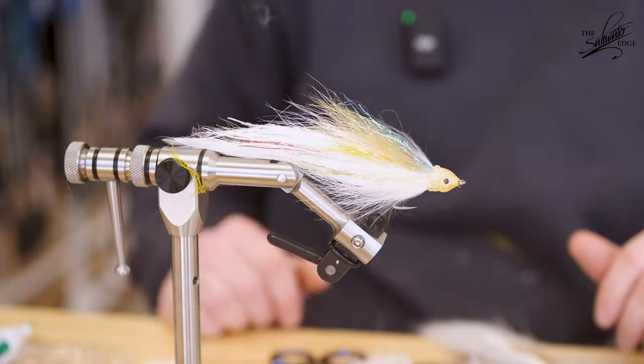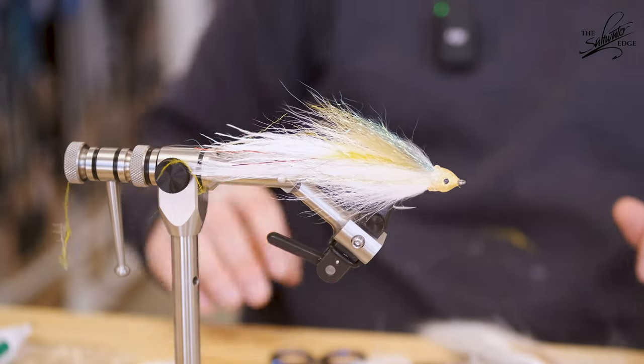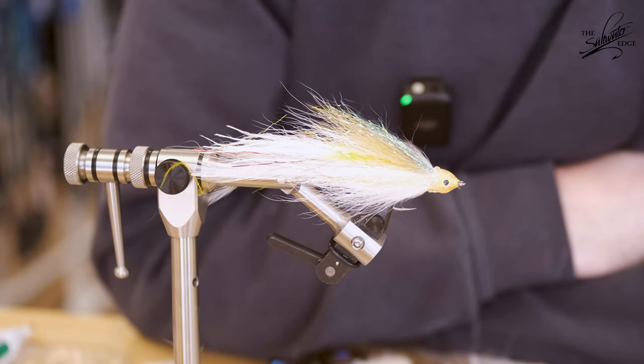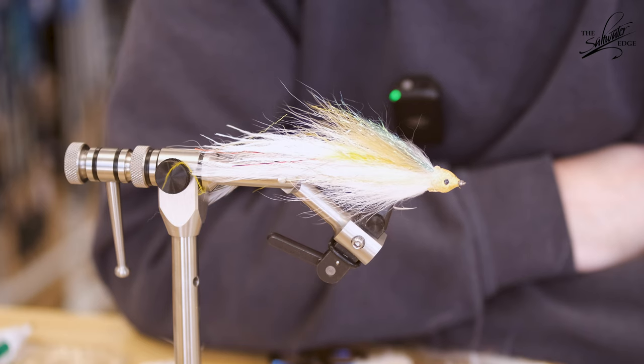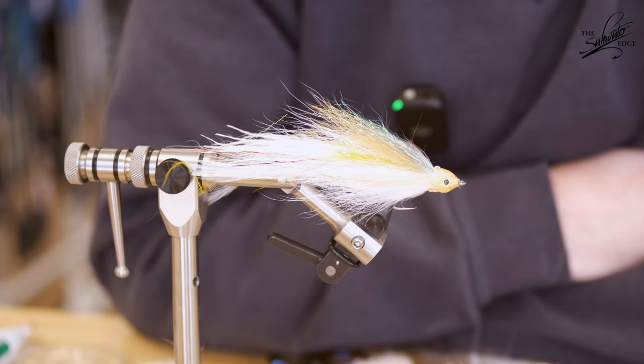And there we go — there is your peanut bunker fly. Thanks for watching. If you did like the video, make sure to hit that like button. And if you aren't subscribed already, do subscribe — we've got some fun stuff coming up, and it also helps the shop out a bunch. If you have any questions or comments, put them down below. We'll see you in the next one.